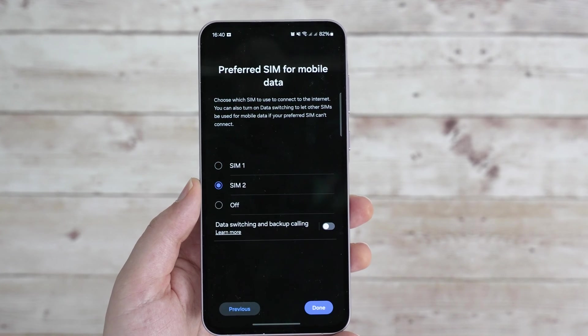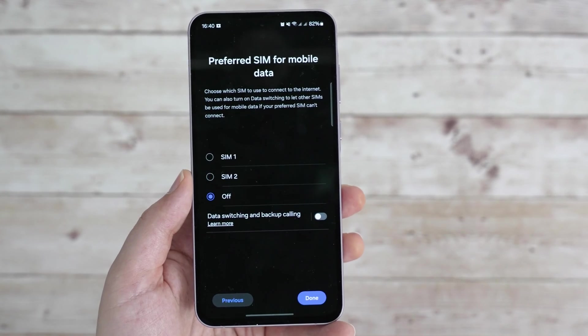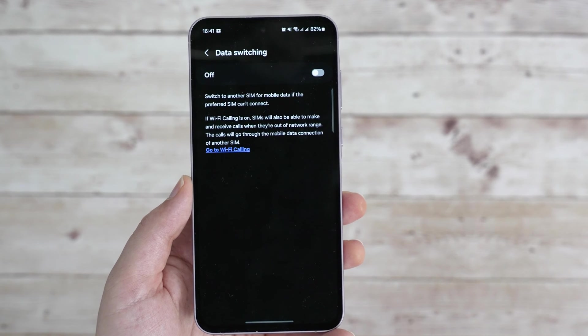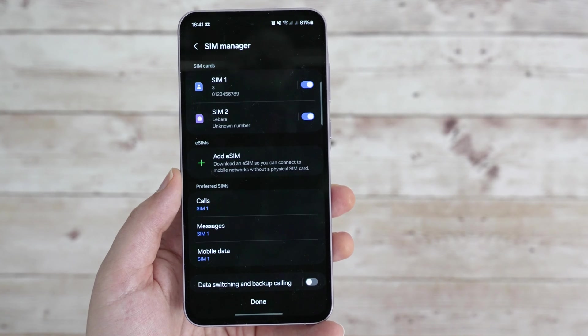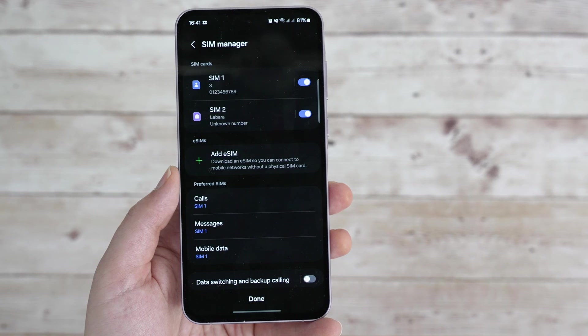However, you can disable mobile data altogether if that's what you want. If you have limited data on both cards, you can allow data switching and backup calling, which can come in handy if you might run out of data allowance. And there we are — we're in the SIM manager now, where we can see the two SIM cards we've just configured.